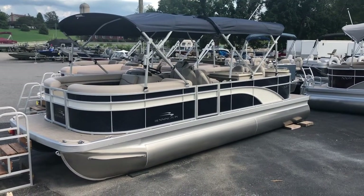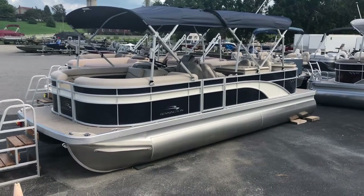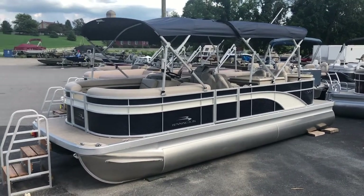Hi, I'm Jared from FNS Yamaha. Today I'm going to be showing you the 2019 Bennington 23 SPDX Dinette model. This boat will come with all the features I will show and discuss with you here today.